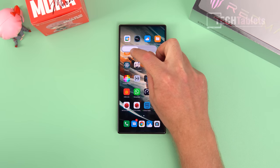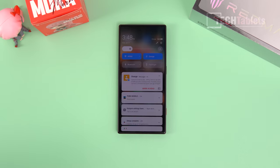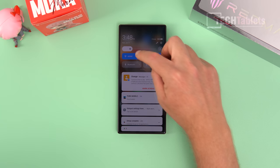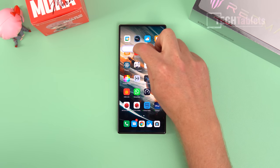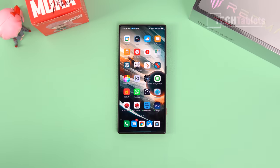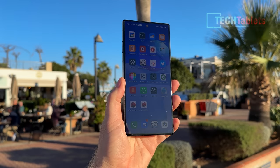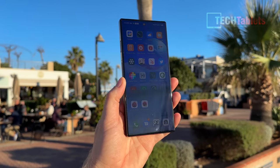Even if I dull the brightness right down, the screen is not flickering. Looking at the corner of my eye I don't see any flicker — unlike the Xiaomi 13 Pro I have, which doesn't have DC dimming and sometimes shows a little flicker. It's an excellent display. Maximum brightness I measured at just over 800 nits.